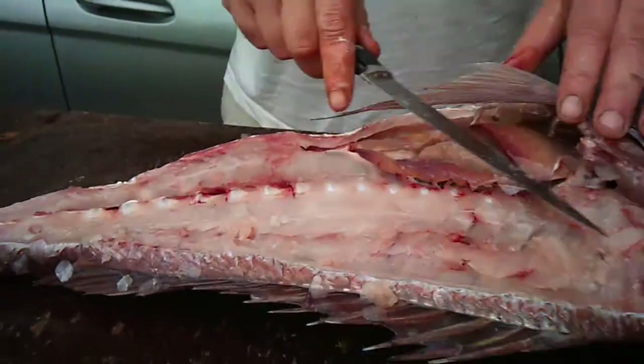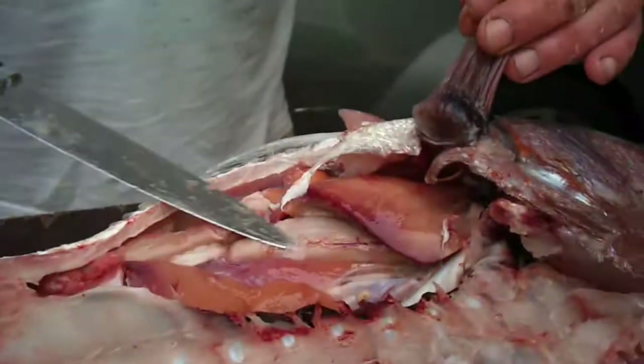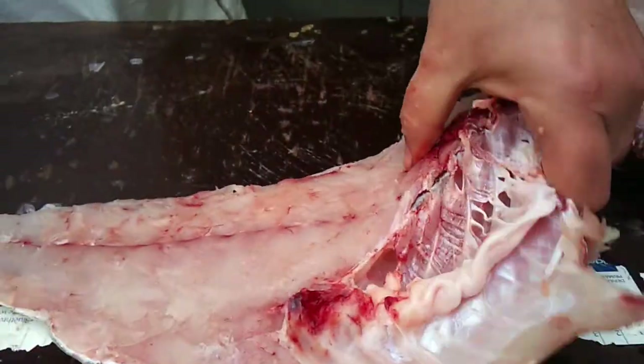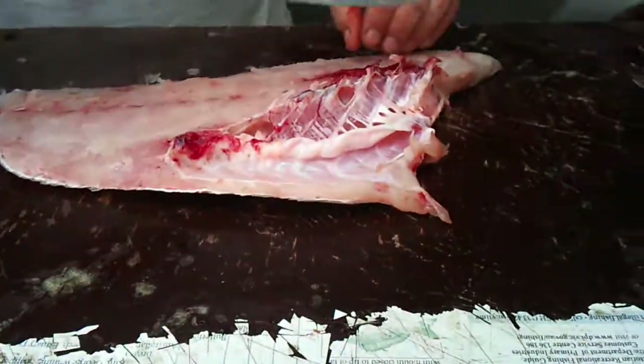You can see there's no flesh left behind. That's its guts and that's all its organs. Now basically you just put that aside for a minute. Now I'll show you how to clean and bone a snapper.